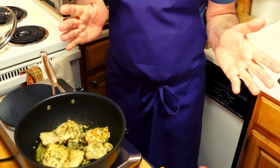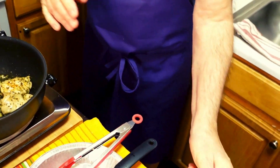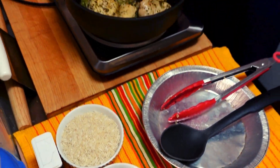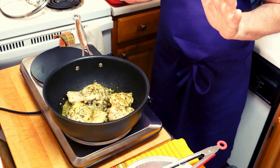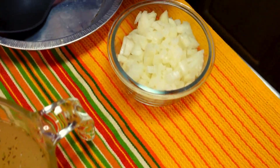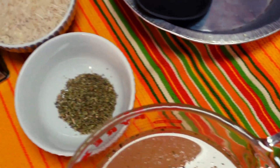Basically what this is, is we are going to take these out in just a few minutes as soon as the other side gets a little brown. And then I am going to brown the onion, put the rice in with it, and add some broth.